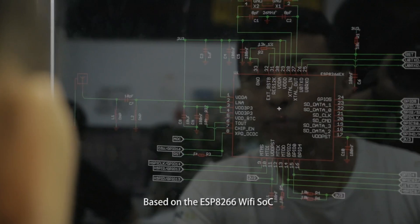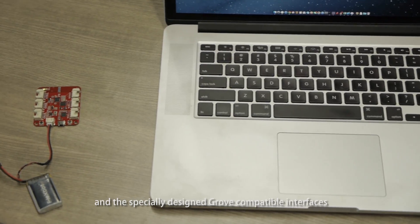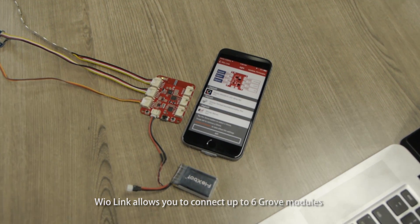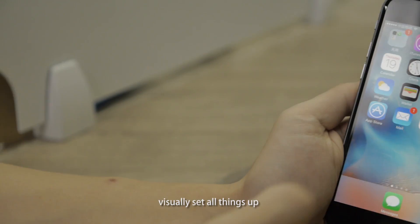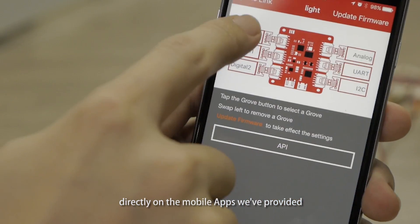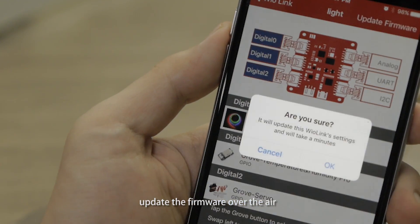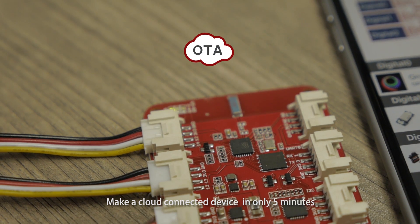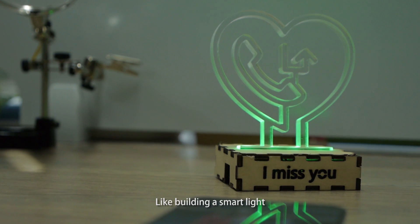Based on the ESP8266 Wi-Fi SoC and specially designed Grove-compatible interfaces, WireLink allows you to connect up to six Grove modules with various features and functionalities, visually set all things up directly on the mobile app, update the firmware over the air, and make a cloud-connected device in only five minutes.